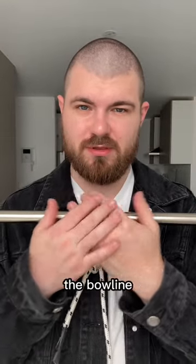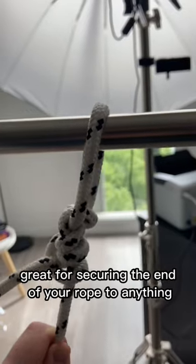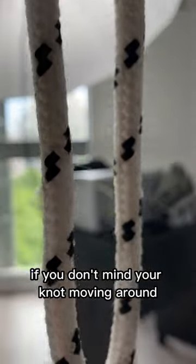Filmmaking knots part 2: the bowline. This one is great for securing the end of your rope to anything, if you don't mind your knot moving around.